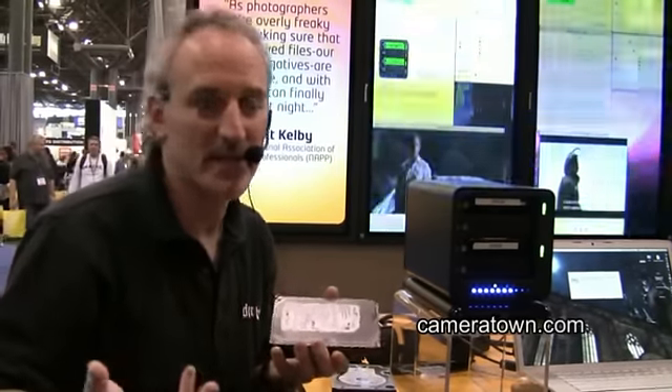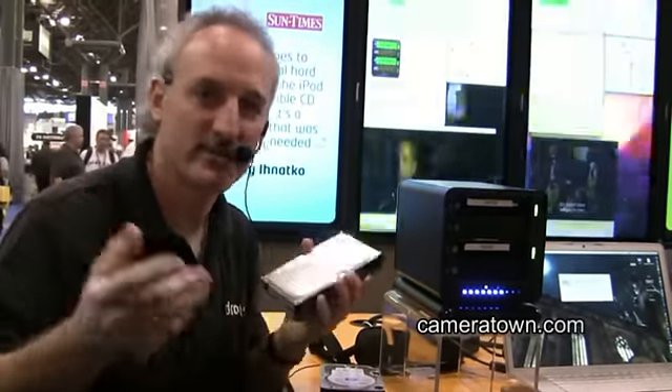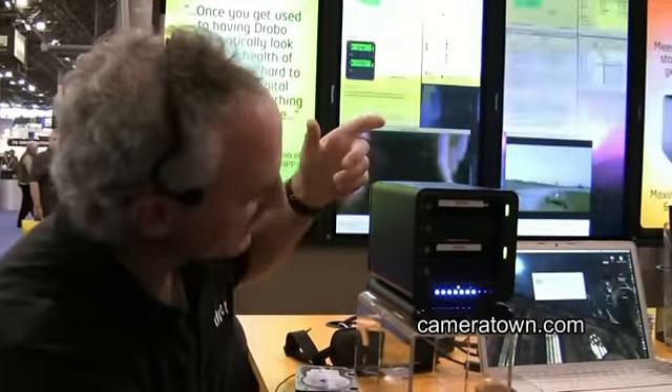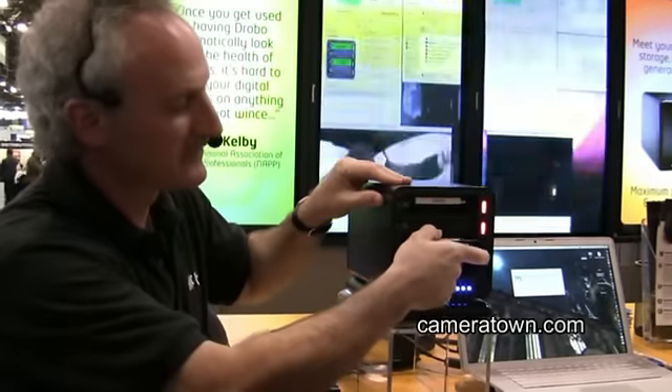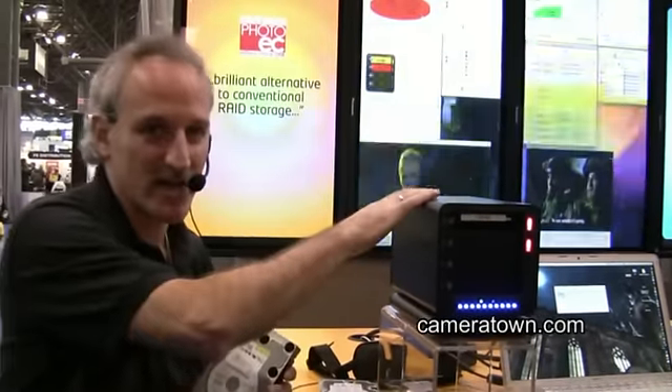What some people do is they'll go out and buy a cheap external drive case for 30 bucks and throw the 500 gig in there, and that can become a travel drive or an archive drive or something like that. What I was going to do is fail another drive to show you that, depending on how much data is on the Drobo, you can actually suffer multiple drive failure because there's really not much on here.